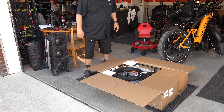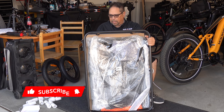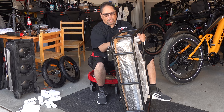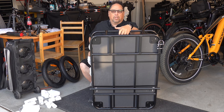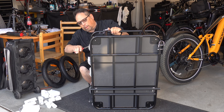Let's get this out of the box. I'm going to flip it around so you can see the underside of this. Pretty heavy duty. It says that it can carry about 100 pounds, so I believe it.